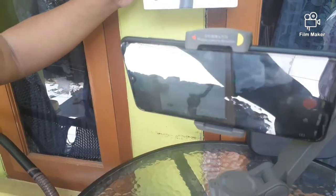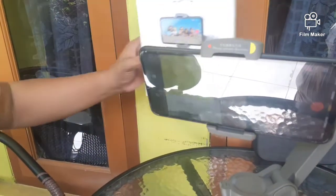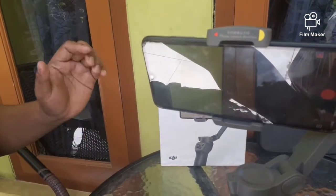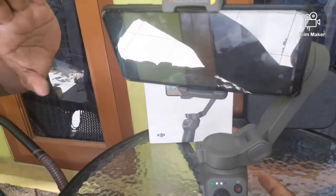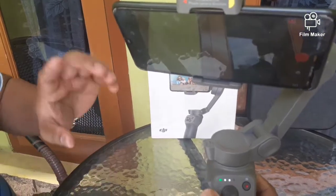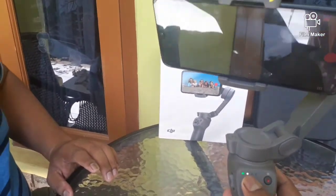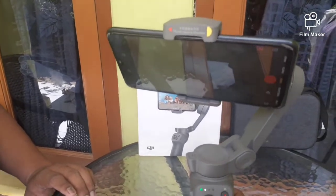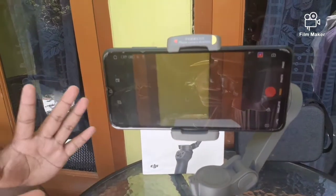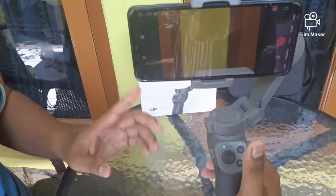Kalau kita menghilangkan track ini, tinggal klik sekali triggernya, maka setelah hilang dia tidak akan mengikuti lagi. Kemudian yang kedua, apabila trigger ini kita klik dua kali berturut-turut, maka akan memposisikan smartphone ini pada posisi semula. Contoh, ketika smartphone posisinya ke atas karena joystick, alangkah baiknya pakai triggernya dengan klik dua kali — satu, dua — maka dengan sendirinya smartphone akan bergerak ke posisi semula.